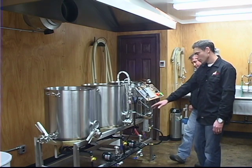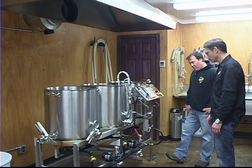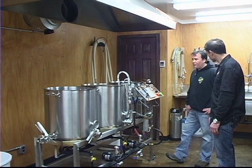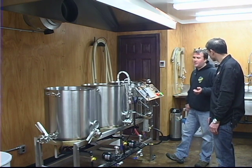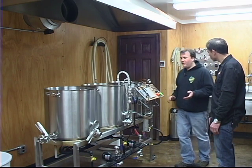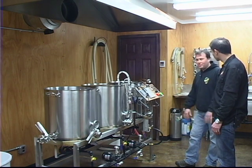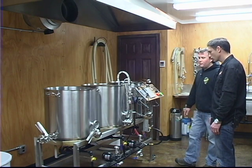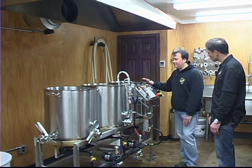On the system, you ended up going with all sanitary fittings. I brewed for years with the polysulfone quick disconnects and then even upgraded to the metal quick disconnects. Honestly, for most home brewers, that's a fine fitting to go with. Since we sell almost predominantly to commercial breweries, we wanted it to look like a commercial brewery, even though it's very small. So the sanitary fittings were more done out of aesthetics than anything.